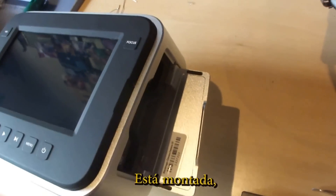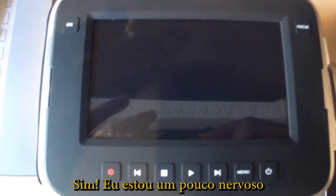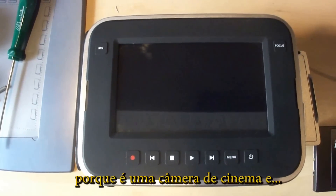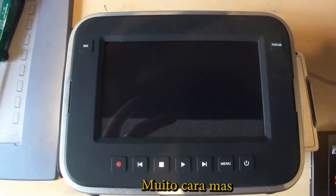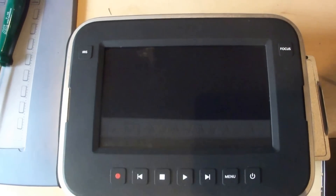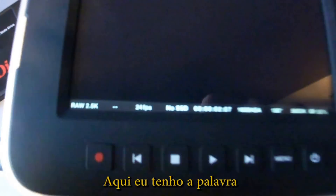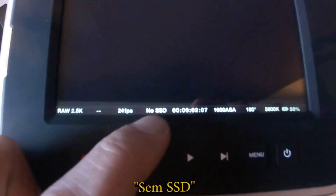Now it's mounted and it's time to make a test. I'm a little nervous because it's a cinema camera and very expensive, but I think it will be good. Here I can see the display showing 'No SSD'.